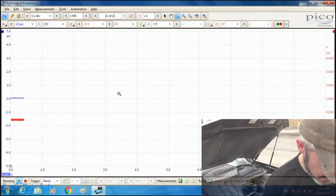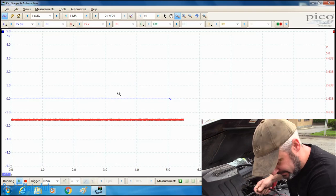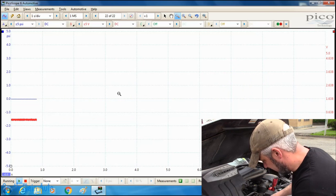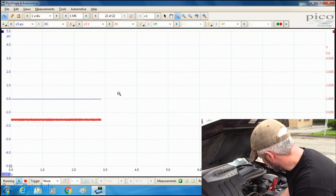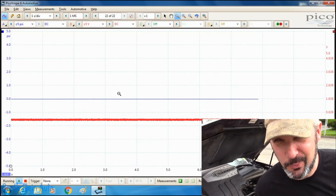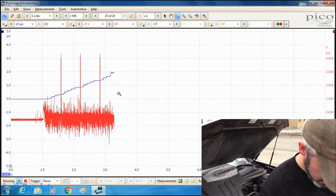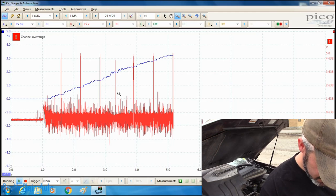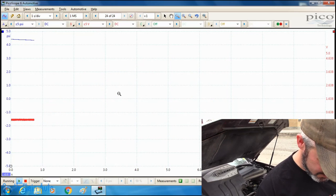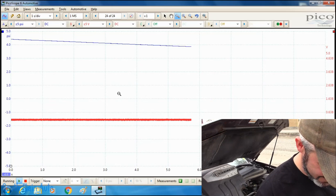On the screen the blue trace is going zero to five psi. The red trace should be our trigger for number four. Go ahead and crank it. You can see we are slightly going out of range and it is bleeding off now. Went all the way up to five psi just cranking.